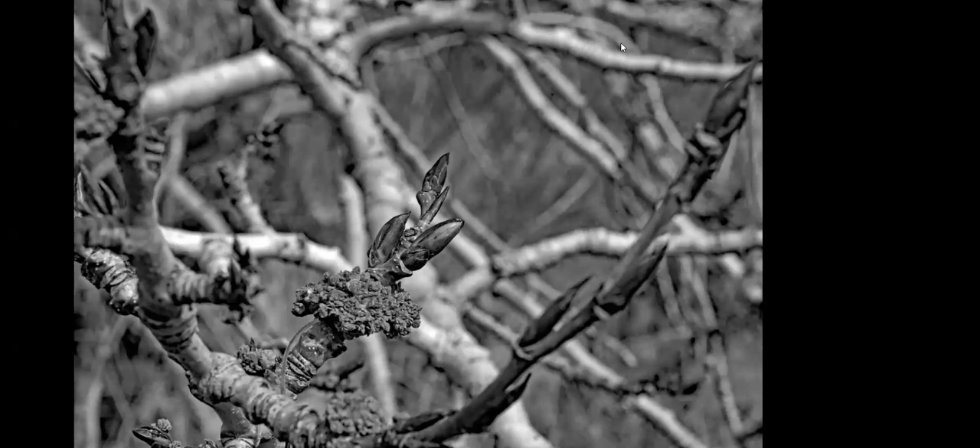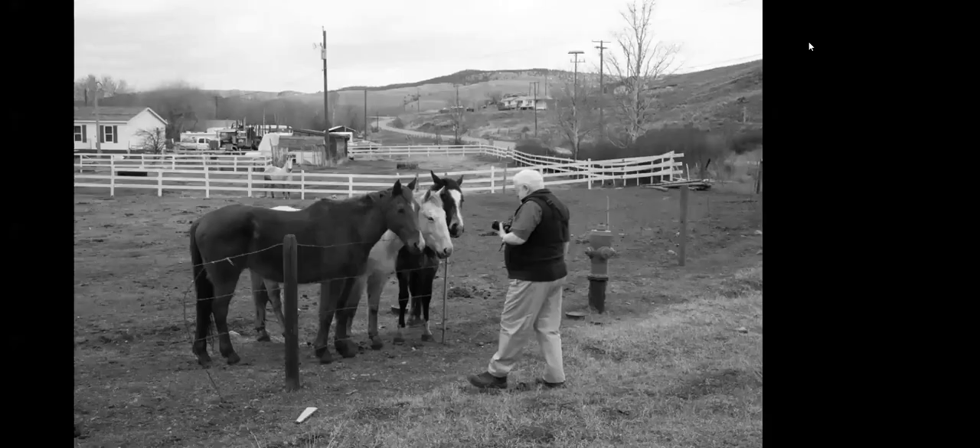This is some cottonwood buds. I focused on the buds themselves and tried to keep the mess of branches behind fuzzed out as much as possible with a very shallow depth of field. It's a sign of spring — I guess that's the positive thing to say.